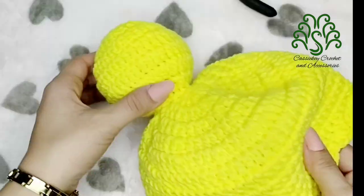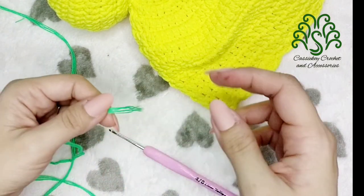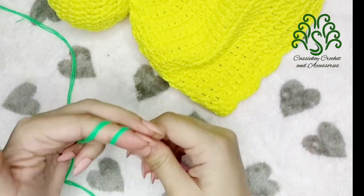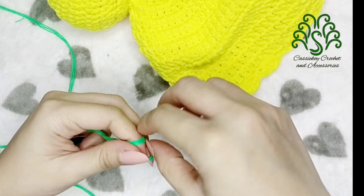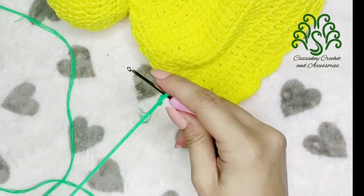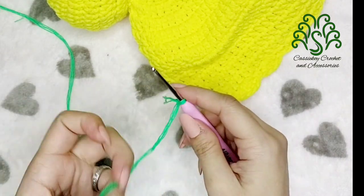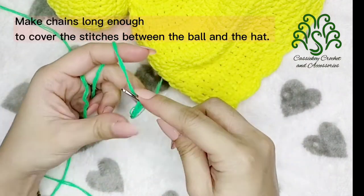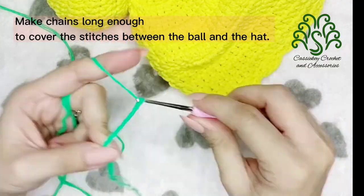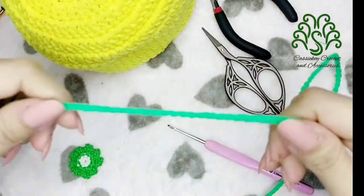Now we're going to hide the stitches by placing a ribbon or a lace. We're going to grab our green yarn, make a slip knot, and then make a number of chains. You can make it as long as you want — just make sure that you'll be able to create a ribbon out of it.